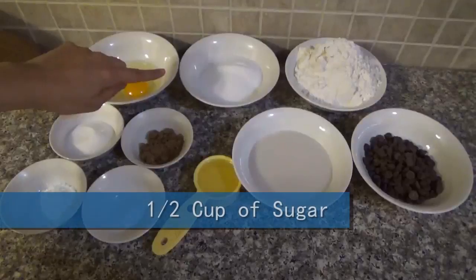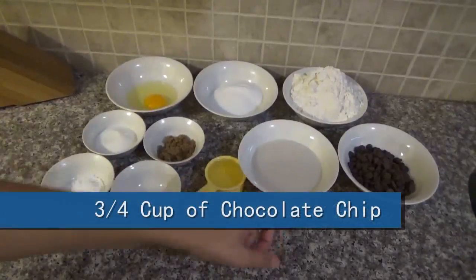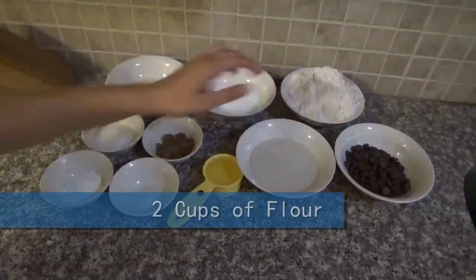Half cup of sugar, three-quarter cup of milk, three-quarter cup of chocolate chips, and two cups of flour.